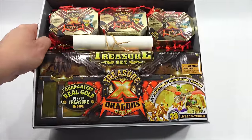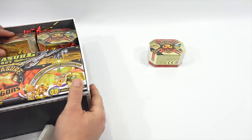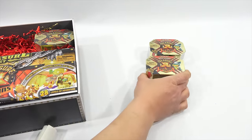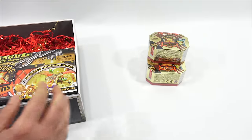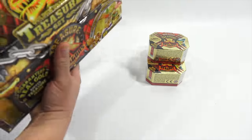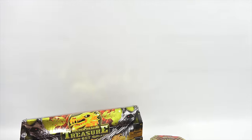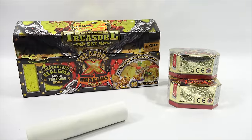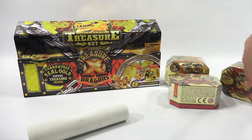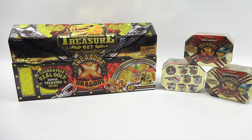That's pretty neat the way they have that all packaged up for me. Let's take some things out. We'll set them off to the side here. Here is the Treasure X Dragons with real gold dipped treasure. And then there's this giant box. Guaranteed real gold dipped treasure inside. Let me bring the camera back down so you get a good shot from the side. I will turn these this way, one this way. So while I'm reading this little scroll...